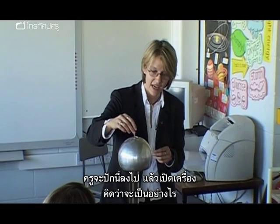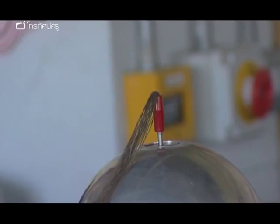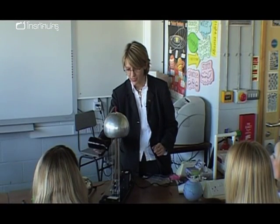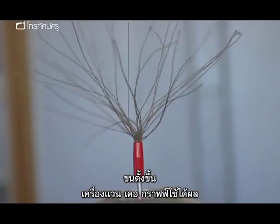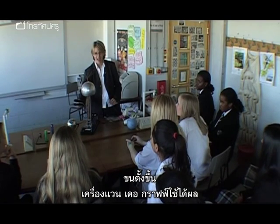If I put this in here and turn it on, what do you think is going to happen? It's going to rise up. Oh, there you go! I was quite pleased that the hair piece placed into the Van de Graaff works.